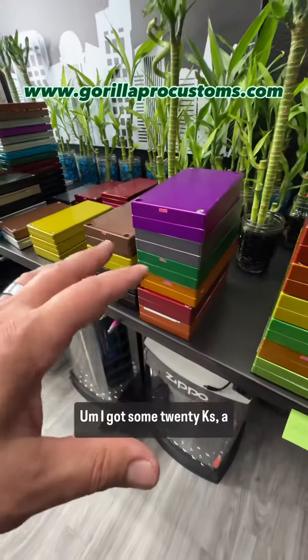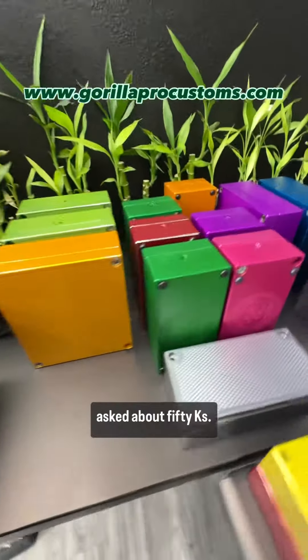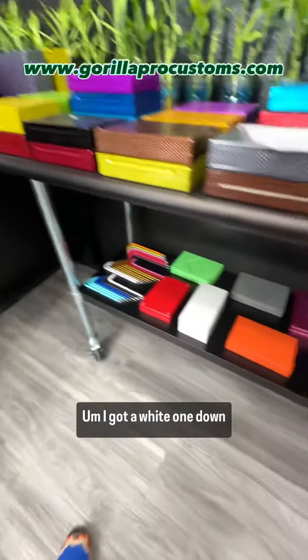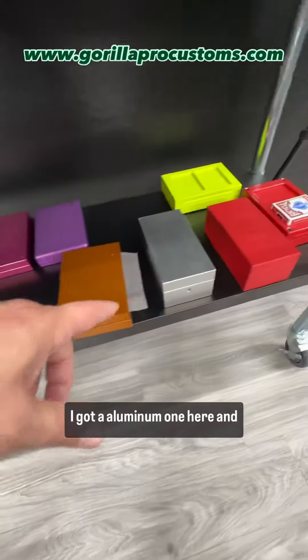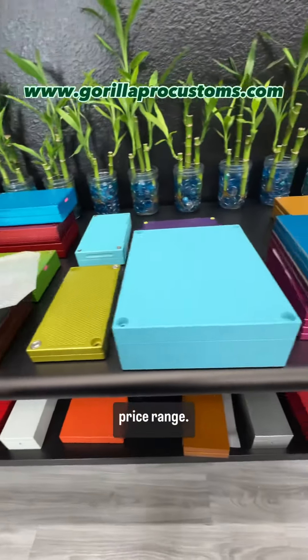Any of these will fit in your budget, no problem. I got some 20Ks a little bit above your budget, some 25Ks slightly above your budget, and you also asked about 50Ks. I got six 50Ks left up here. I got a white one down here, an aluminum one here, and a red one here. So as far as blowouts in your price range...